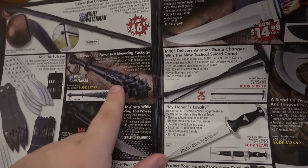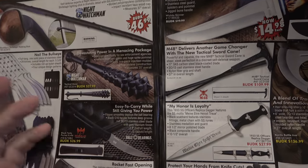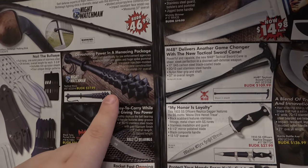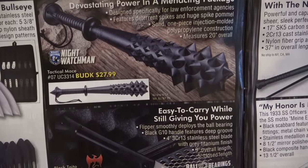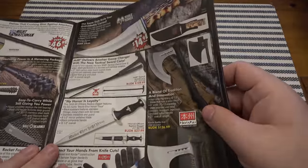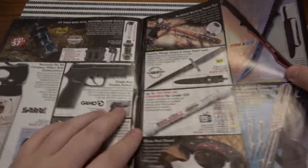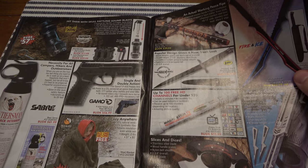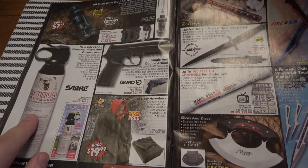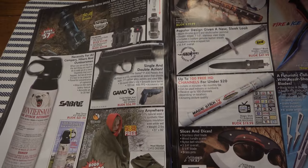I love stuff like this — so stupid but I would love it. I don't know why I would never spend money on it. More pellet guns, BB guns. Bear spray can actually be very functional for animals or people if need be.